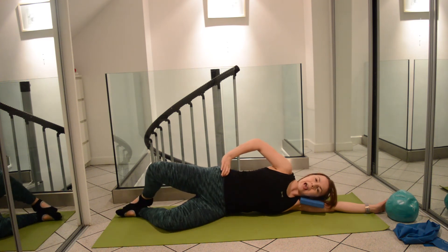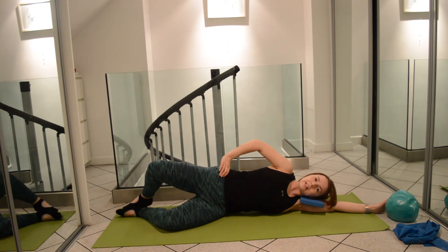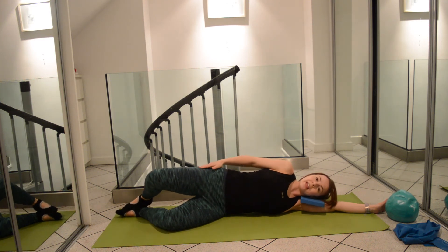If you need to place that hand on the top hip to give you a little bit of feedback, then do so. We can really work with endurance and build up repetitions of this until you feel a nice warm glow on the outer side of the hip.